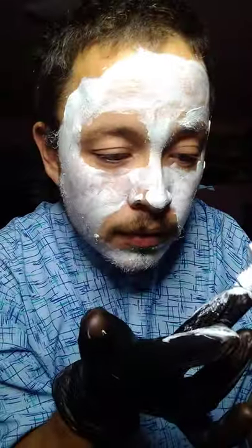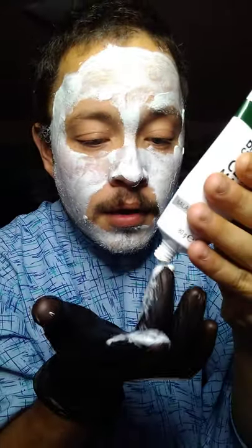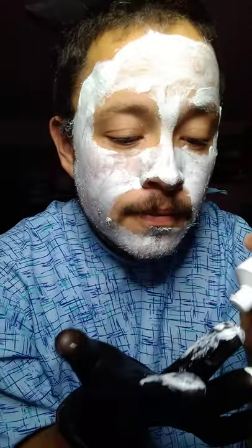Now I'm just going around seeing what spots I missed. There we go. It's been applied all over my face. I will see you guys back here in about 15 to 20 minutes to let it dry, and I will see you guys back here for the next process. See you guys soon. Bye.